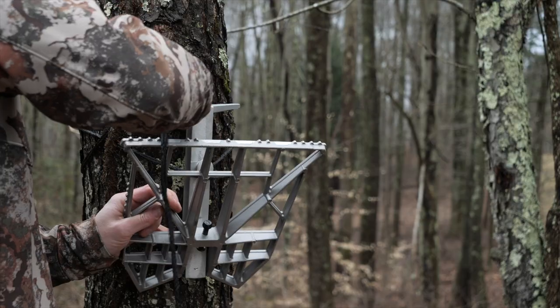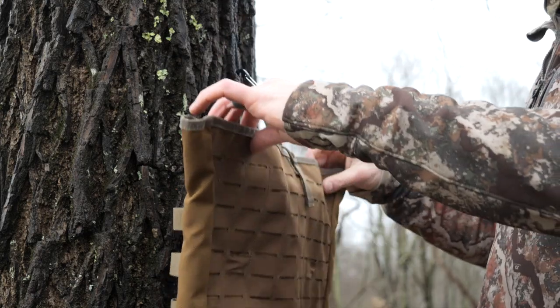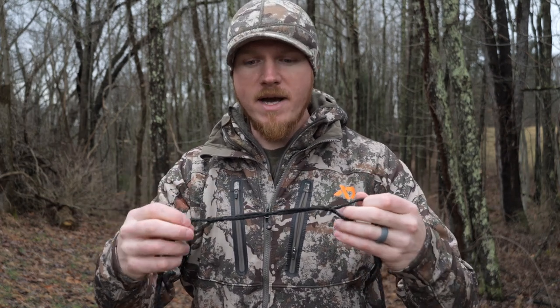Not only can you use it on your platform and your sticks, you can also use this as an extra gear hanger. Sometimes if I have an extra trunk beside me or an extra tree, I'll run the VersaLink around that tree and hang my backpack to the side. That way it's out of my way if I need to make a weak side shot.